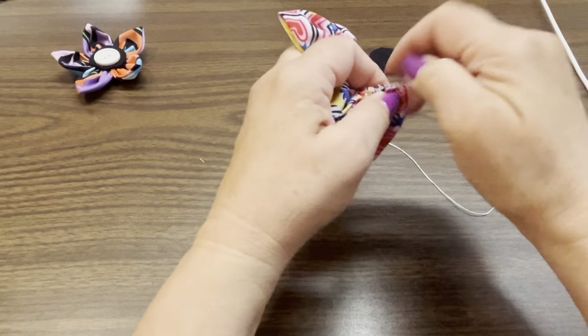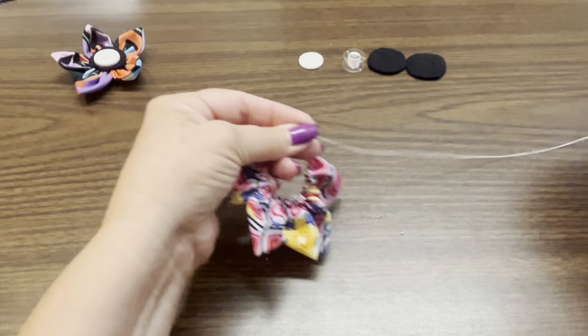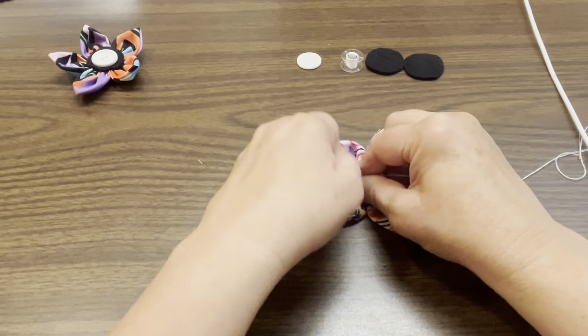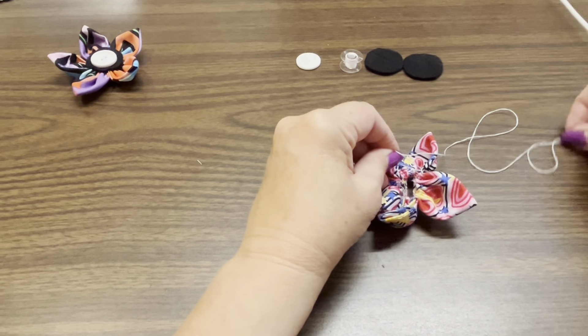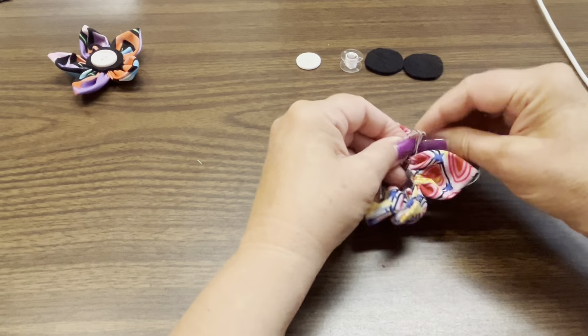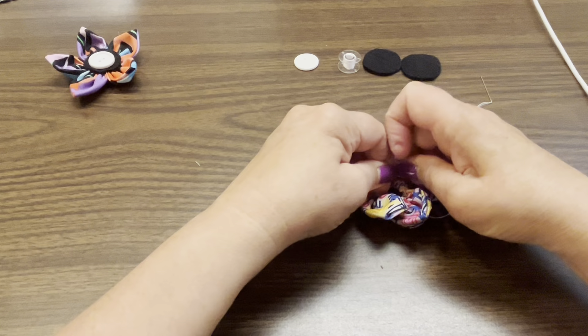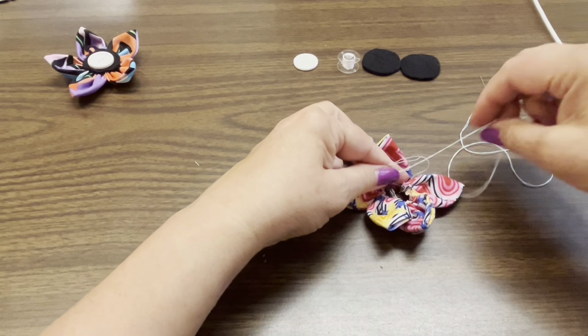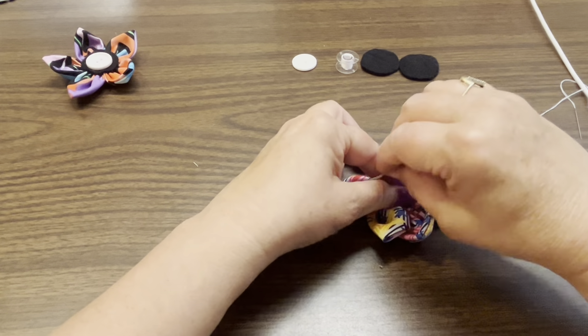You don't want to pull too hard or you risk breaking the thread. You could use embroidery thread or even fishing line, but a double thread works fine because you don't need to pull them extremely tight — you just need to pull them together. Then you're going to take that thread and tie them together so that you have a circle of petals. Try to get them as snug as you can without breaking the thread.